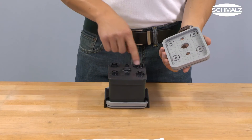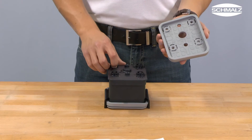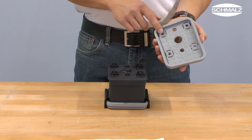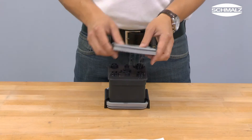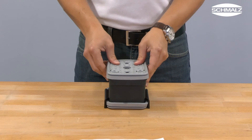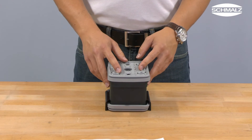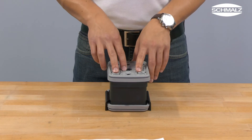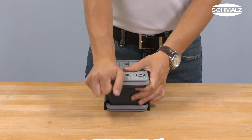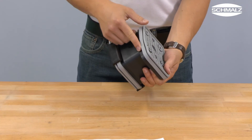You can use the four domes as a reference point. The four domes have to be pushed into those cutouts in the replacement suction plate. Next, press in the suction plate firmly with the heel of your hand and pull it completely over the plastic edge of the vacuum block.